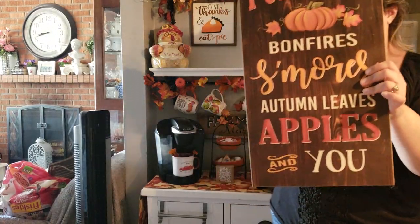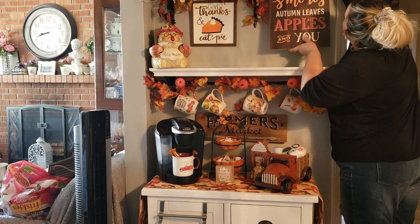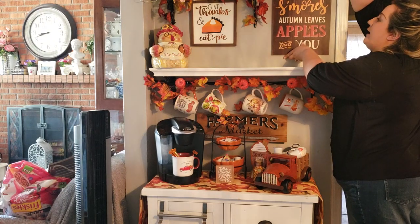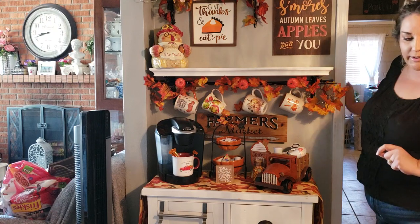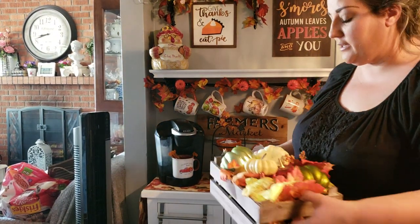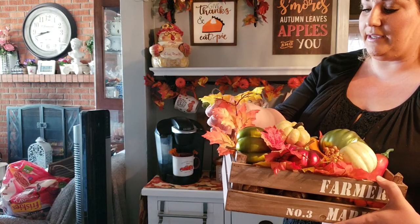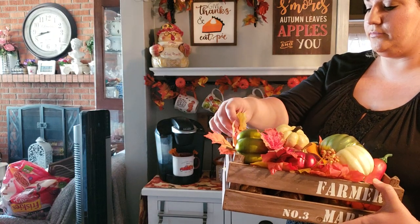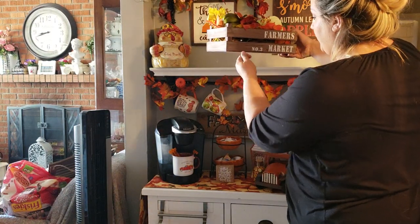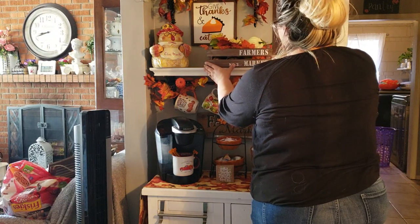I got this big picture at Michaels and I'll be hanging it right up here. I never pay full price for anything — I always wait for it to go on sale or use a coupon. At one of Michaels' 60% off sales I got this little crate, and all I did was put some dollar store pumpkins in there with leaves that fell off a garland — just really cute.